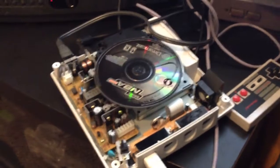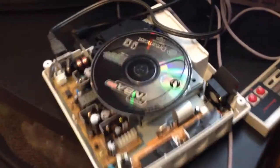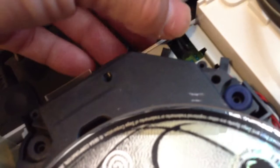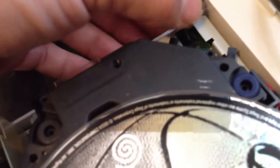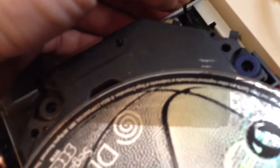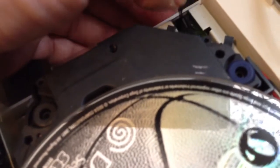I'm working on this Dreamcast that won't spin the motor when the lid is closed. I read that the problem is with this switch over here, and when I opened it up there was actually a piece of clear tape laying in here — so someone put it on there to fix this issue before, and it probably fell off.